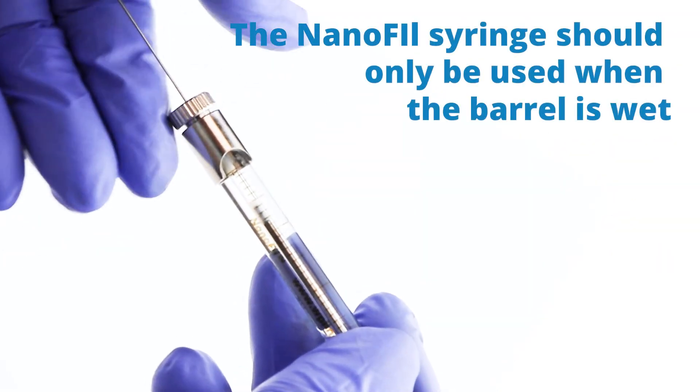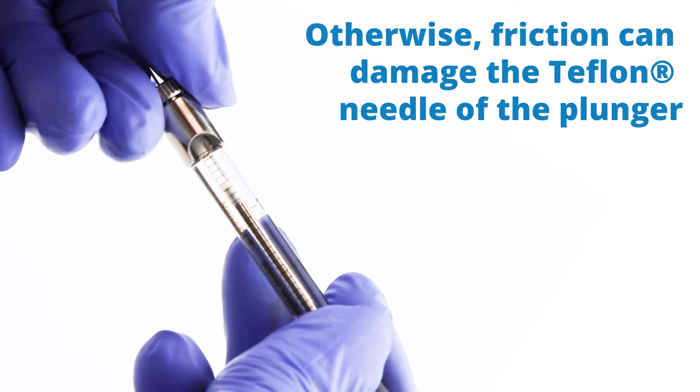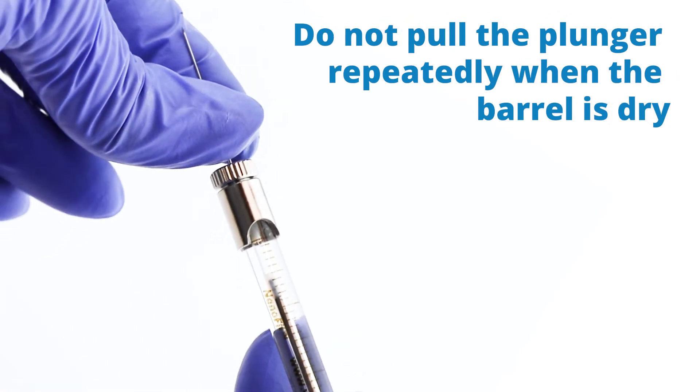The Nanofill syringe should only be used when the barrel is wet. Otherwise, friction can damage the Teflon tip of the plunger. Do not pull the plunger repeatedly when it's dry.